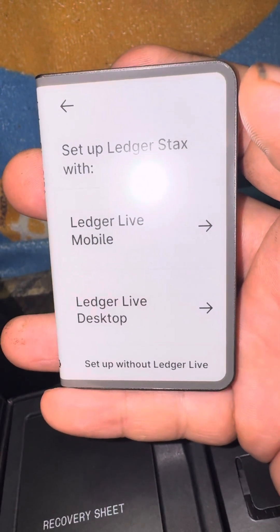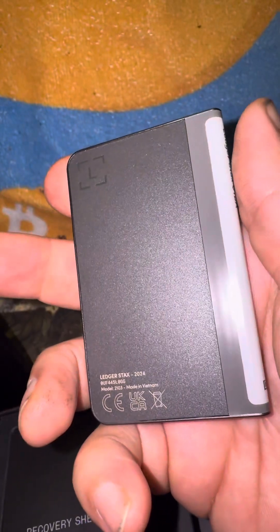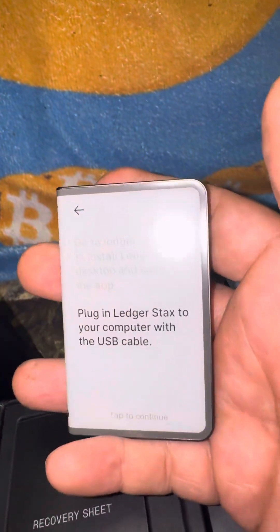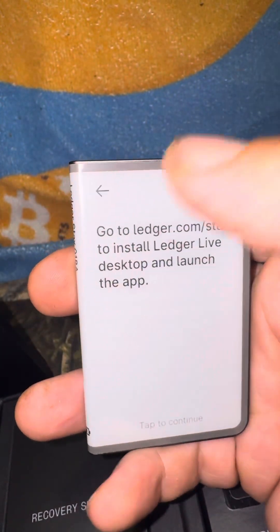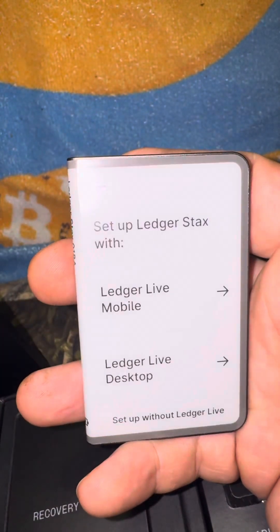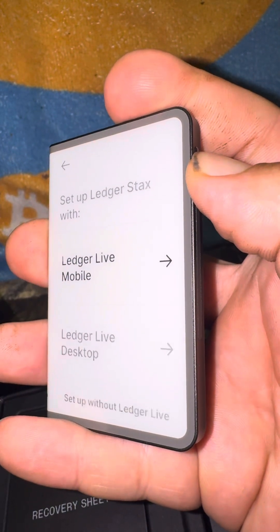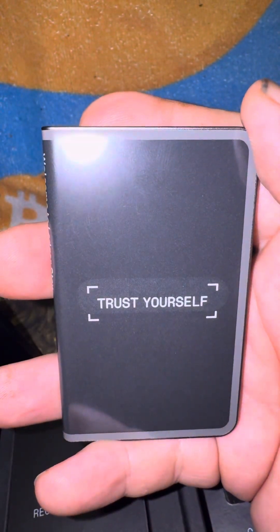So overall, waited two years, didn't get what I thought I was getting, and from the get-go I'm not impressed. Not impressed, but let's see if I can just shut it back off. Power off. Well, I think this is where we are. No, no, no — I just caught it.